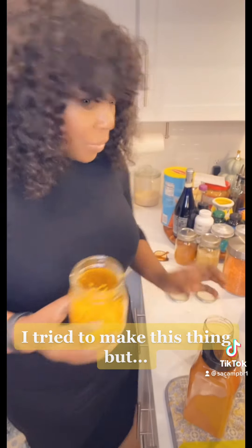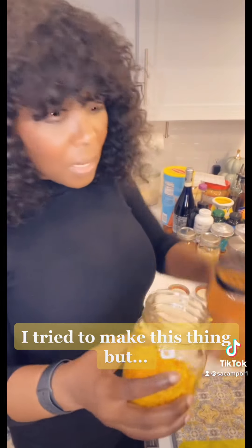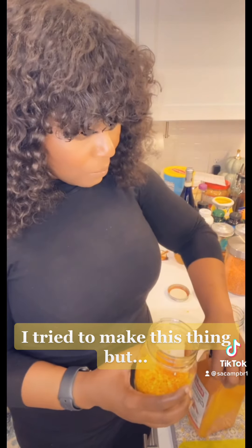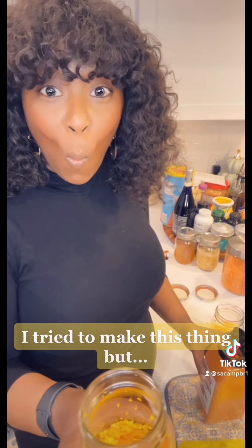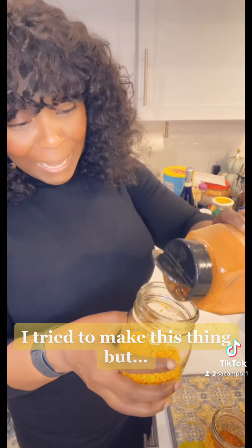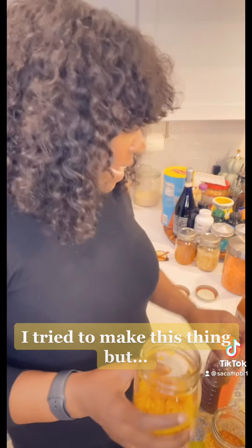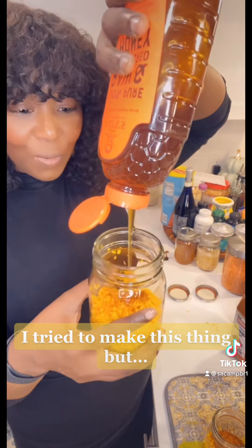I've separated them evenly into two jars. I'm supposed to put cayenne pepper — maybe we should do the big part. Oh, that one's gonna be spicy! I think I'll put less in this one. They're both gonna be spicy. And I'm supposed to cover it with honey.